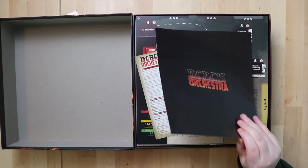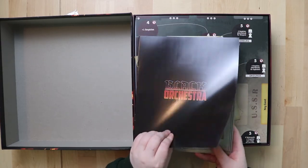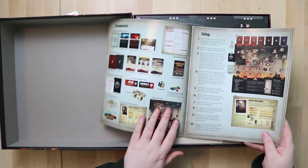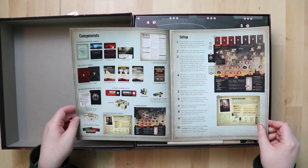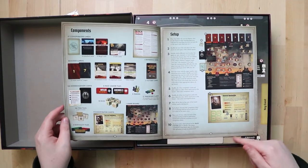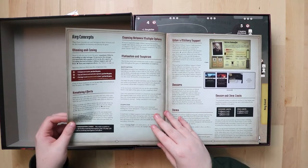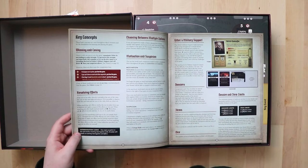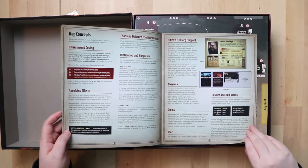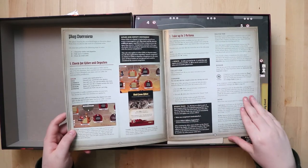Into the box — first thing we see looks like a rulebook, and I'm very encouraged by the size of it — it's not very thick. It's that waxy solid paper. There's a list of all the components with pictures, which I love. The game board is even pictured as a component — hilarious. Setup doesn't seem too busy, nice steps laid out, key concepts covered, with a section on winning and losing.